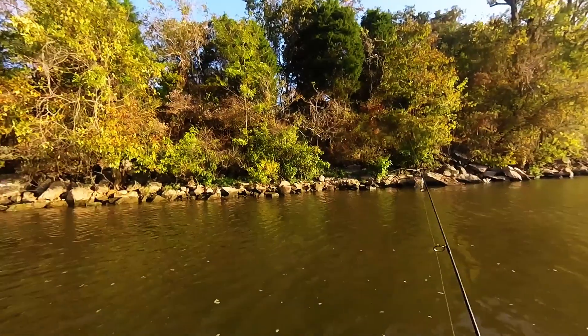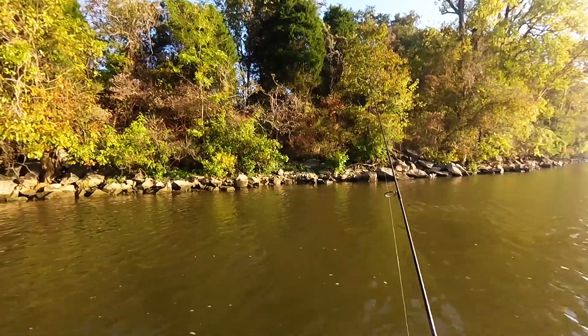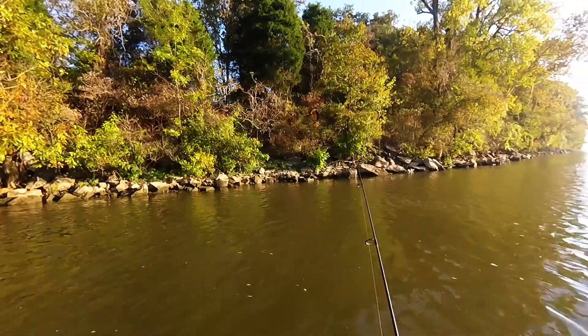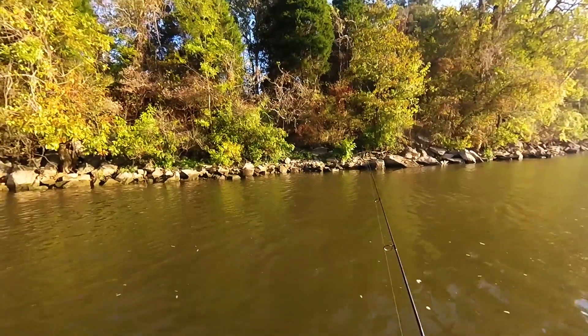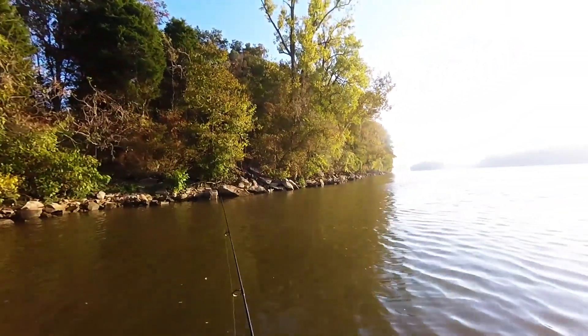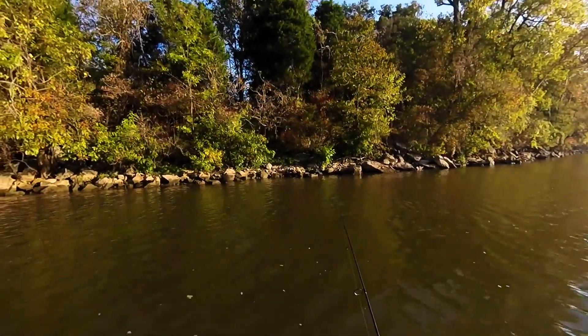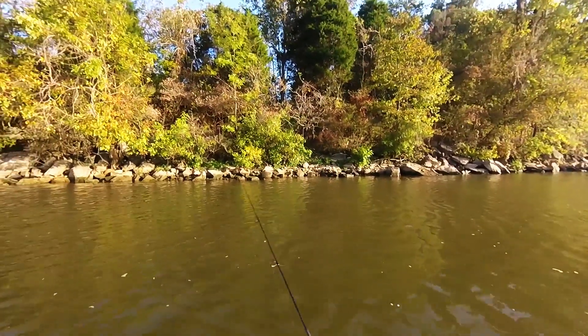That's actually the second fish that I've caught. The first one I was trying to get my camera on and he popped off while that was happening, so that's my first fish on camera. We're just gonna go up and down this bank right here and kind of work it and see what we can get.